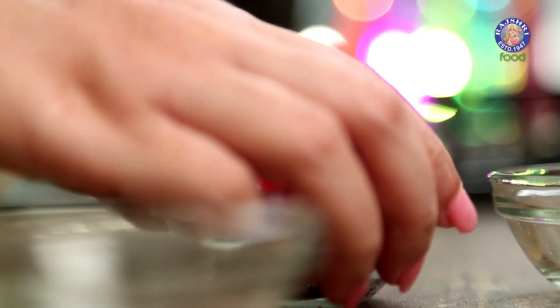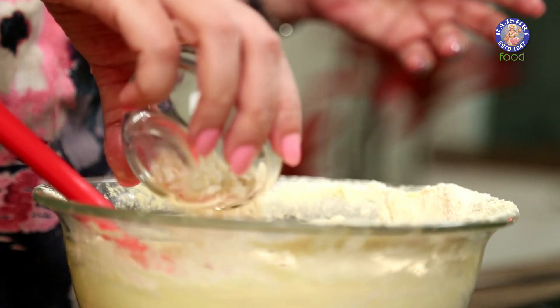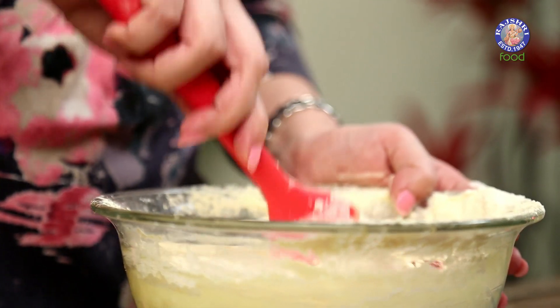Now to this we'll add 1/4 cup of Tutti Frutti, 1/4 cup of Chopped Cashew Nuts, and 1/4 tsp of Pineapple Essence. Mix it all together.